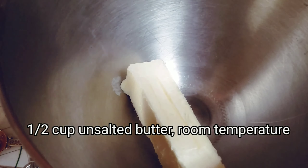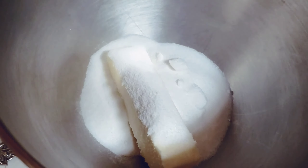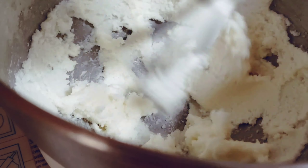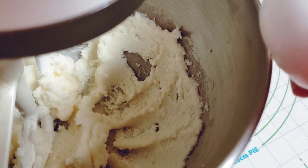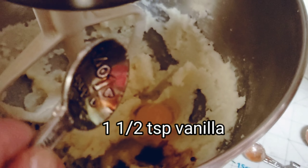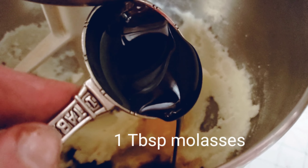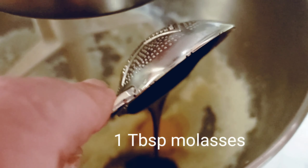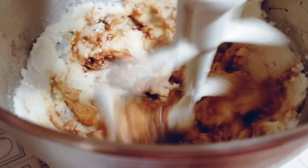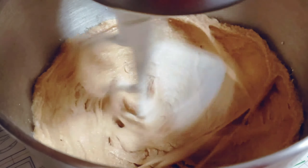In another bowl, add a stick of unsalted butter. Add three-fourths cup of sugar and mix those together until they're nice and creamy. Now add one egg, one and a half teaspoons of vanilla, and one tablespoon of molasses. Blend them together really well until they're nicely incorporated. Make sure your butter is at room temperature so it mixes easier.